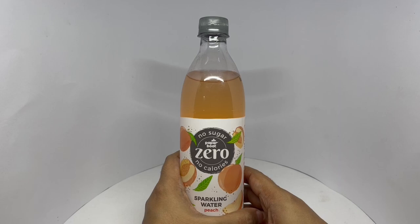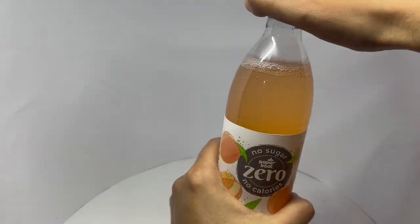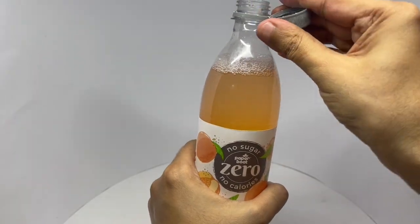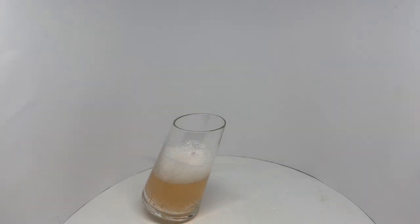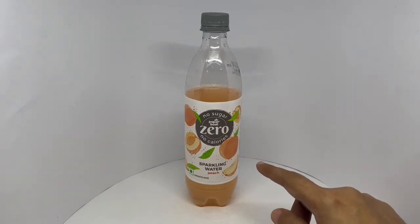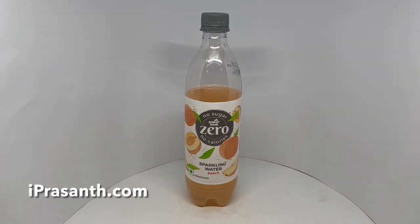So let's taste it. That's how it looks. This has a really nice peach flavor and it's really sweet too — nicely carbonated. You do get that sweetener aftertaste. Quite nice. Check it out.